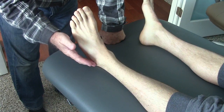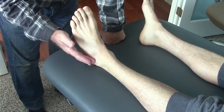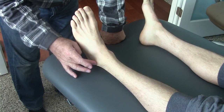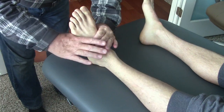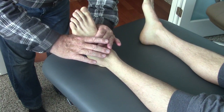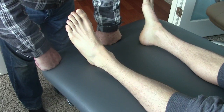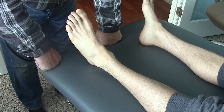Maybe the fibula will become stuck in one direction — I don't know — but I will retest the cuboid. I will retest the fibula. I'll retest midfoot mobility, which is really good, surprisingly. I'll retest the fibular head as well.